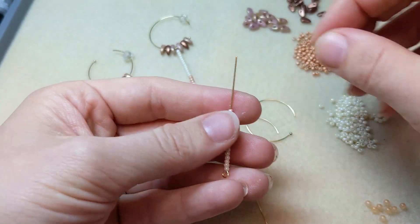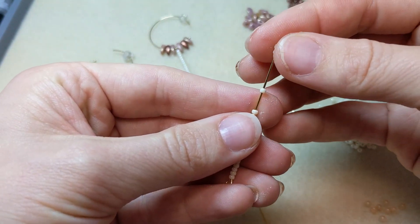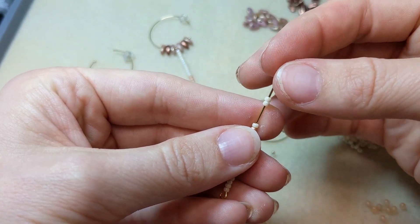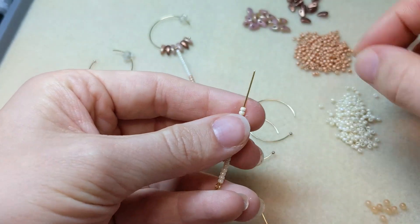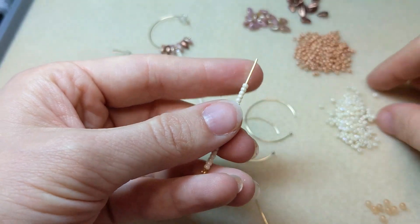Then just add white seed beads to the end of your wire. You're going to want to leave enough room to glue on that finial bead.